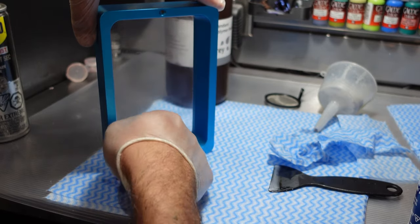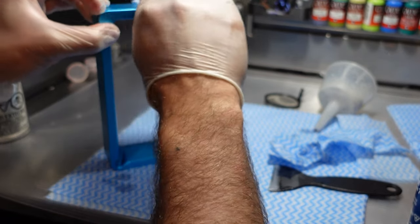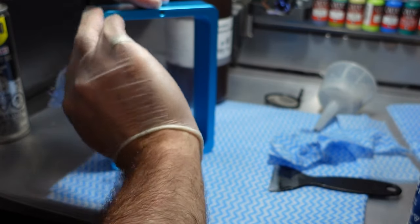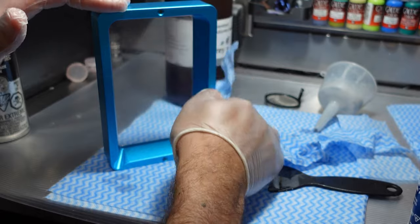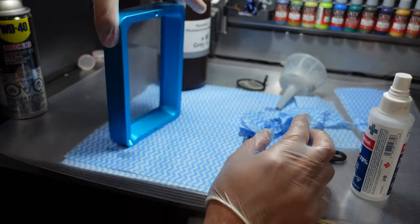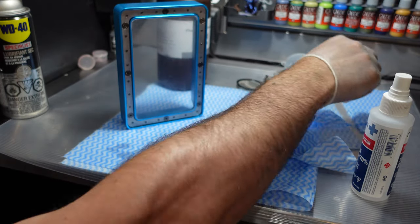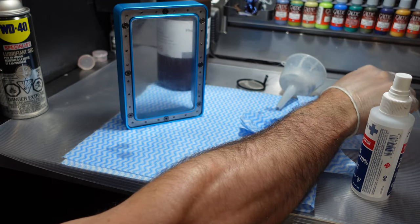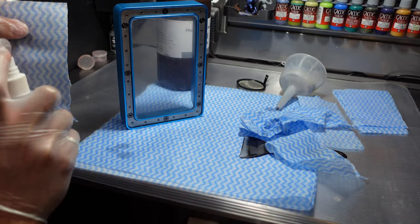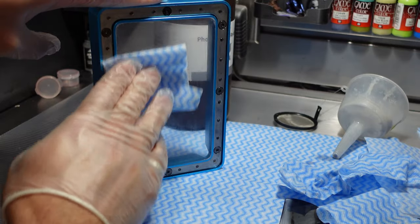Resin likes to puddle in the corners, so get the sides and the edges, including the spout. With a bit of alcohol on the pad, give the sides a little clean, but be careful not to touch the back of the tap that touches the LCD screen — you definitely don't want any resin residue on that. Once that's been cleaned down, if it's starting to get dirty, give the back a little bit of a clean with a new piece of cloth. Spray a little bit on the cloth and do a very gentle wipe down to get any dirt and smudges off.